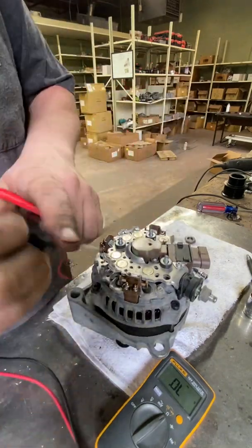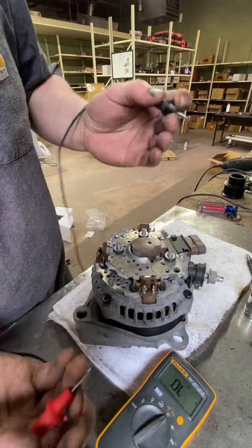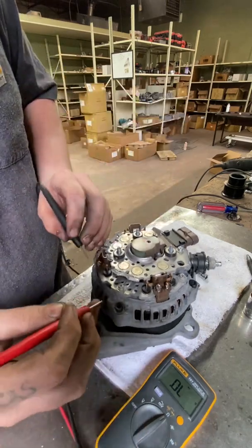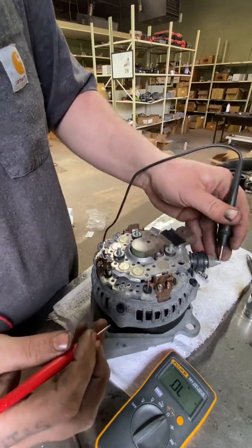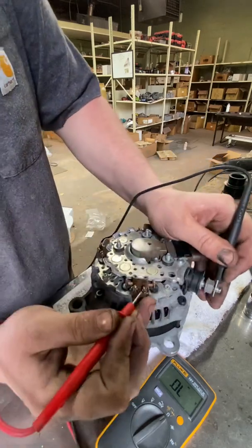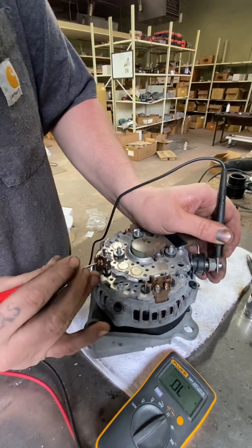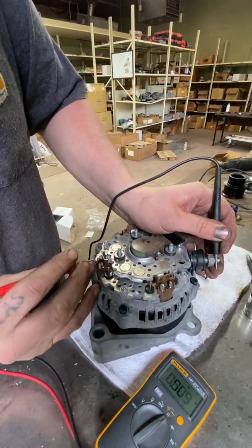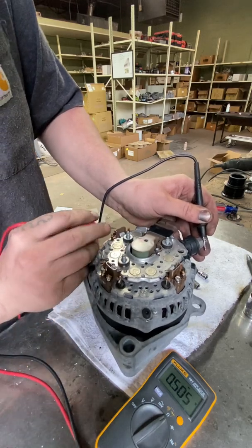After you've tested the negative diodes, basically just switch leads in your hands. You'll be taking your negative lead and putting it on the stator of the alternator or somewhere on the positive side of the case, then check all of those points again, looking for an OL read or a 0 read.